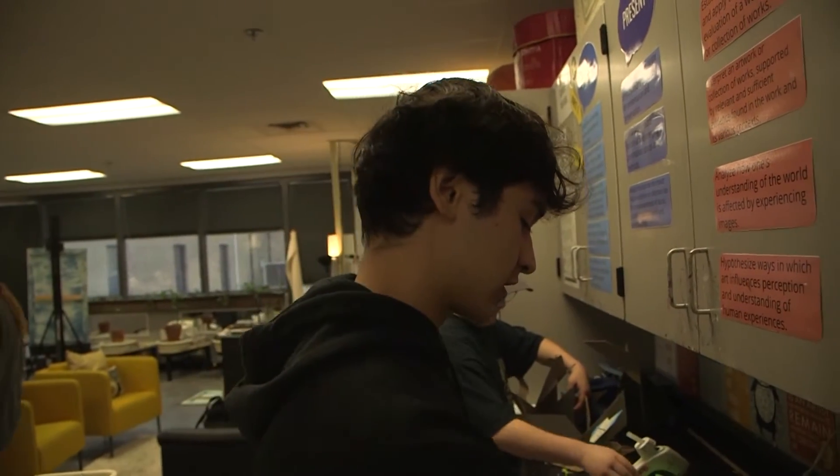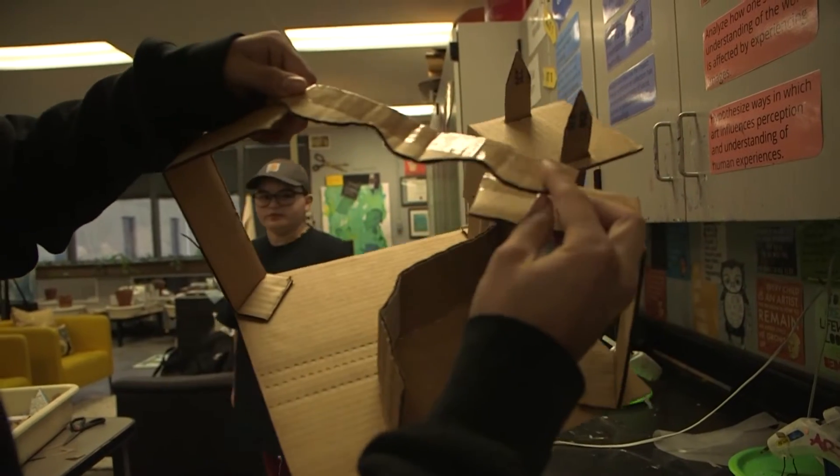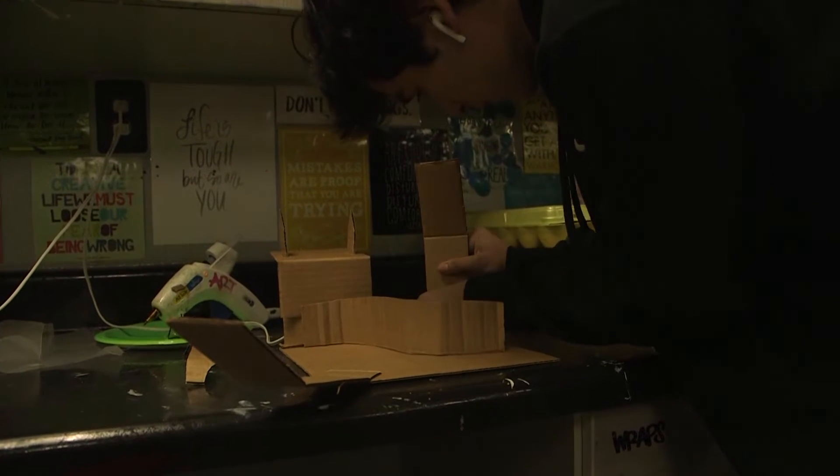Now I'm trying to connect this little bridge — let me bring it closer for the camera. Trying to connect this. This is going to look like a little wave. It's going to look sick. All right, trust the process.